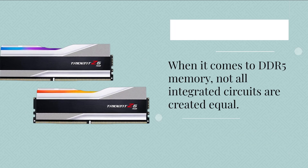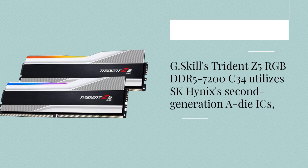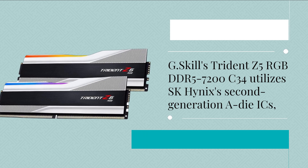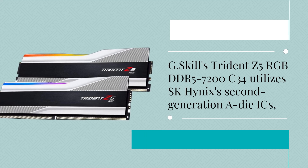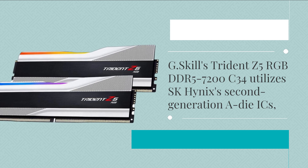When it comes to DDR5 memory, not all integrated circuits are created equal. G.Skill's Trident Z5 RGB DDR5-7200C34 utilizes SK Hynix's second-generation ADI-ICs.